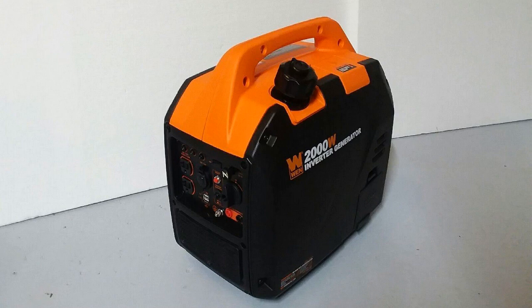I should mention real quick — I actually found a pretty good deal on this generator. I'll put a link to that in the description below so you can check that out if you're interested in picking one up for yourself.